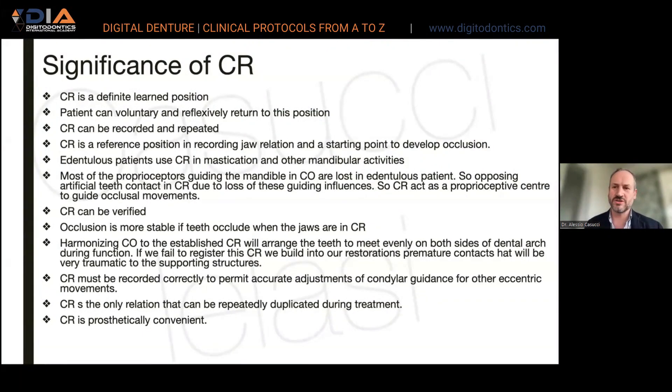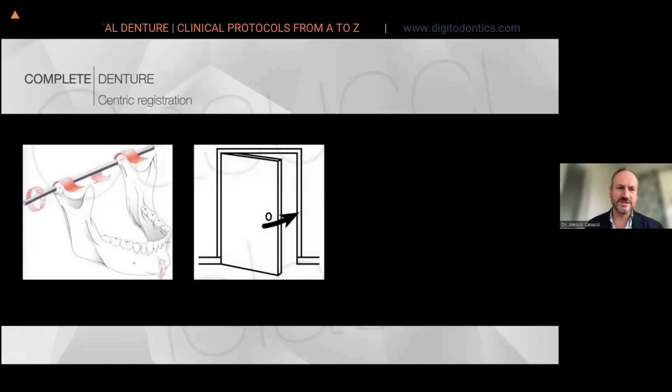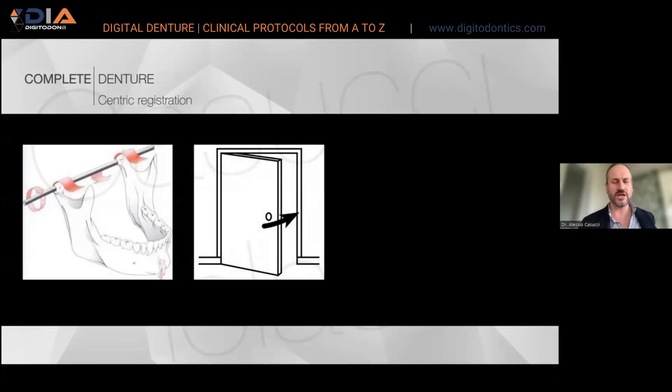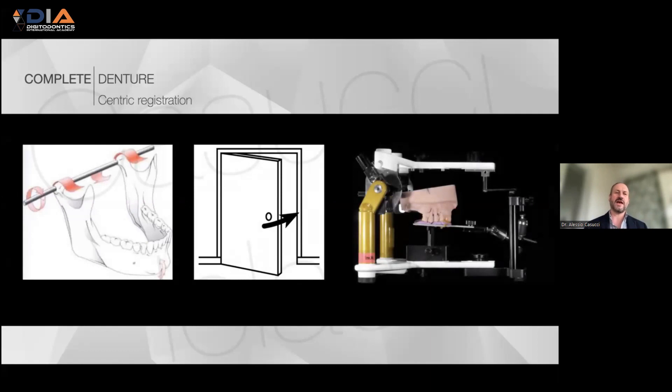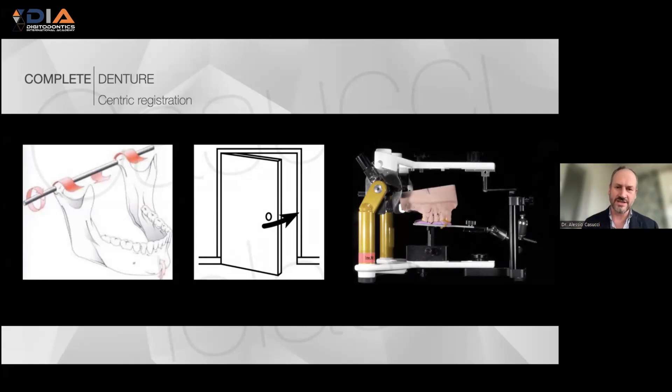What is important is to verify and to give to the patient the possibility to adapt to this position. Whether we do digital or analog prosthesis, we assume that our centric position is obtained thanks to a pure rotation movement around our hinge axis.